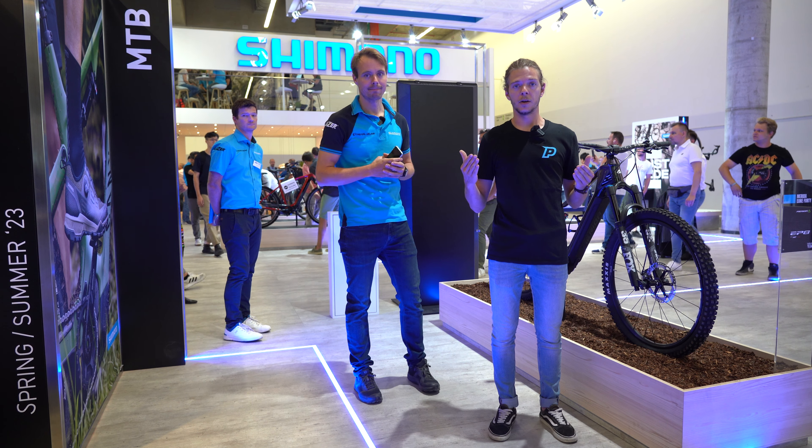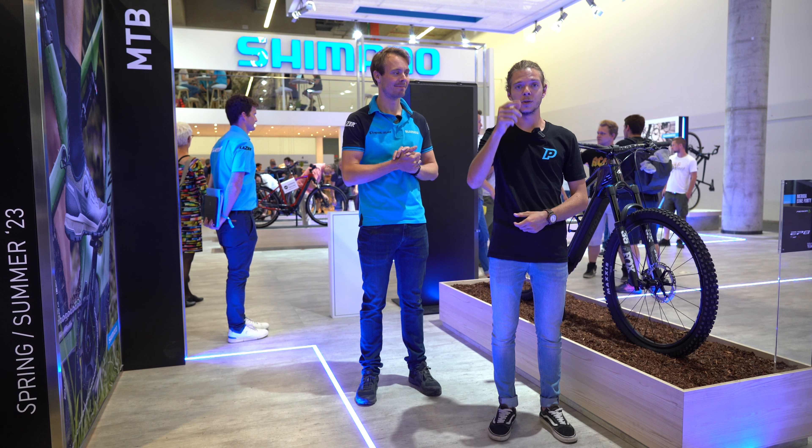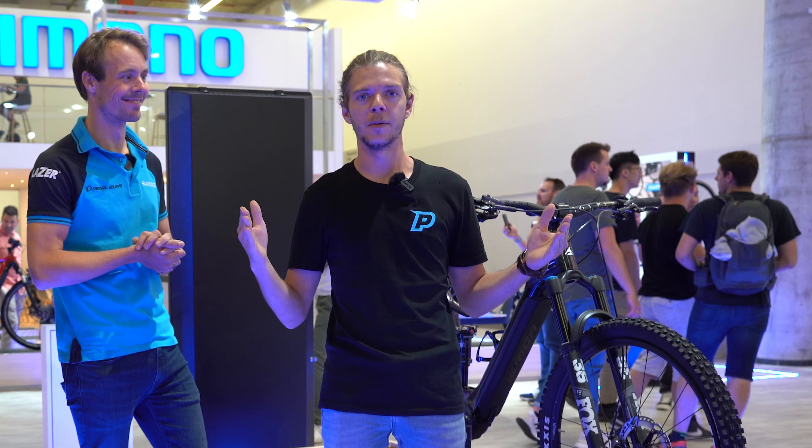Thanks a lot for watching this video. I don't know about you, but now I really, really want to ride. See you soon on ProBikeShopTV. And don't forget — it's always the right time.